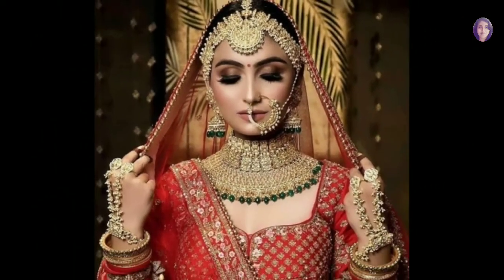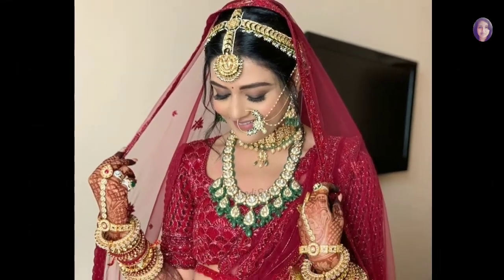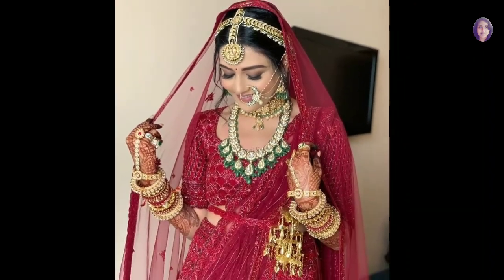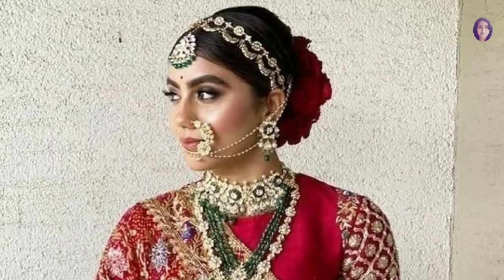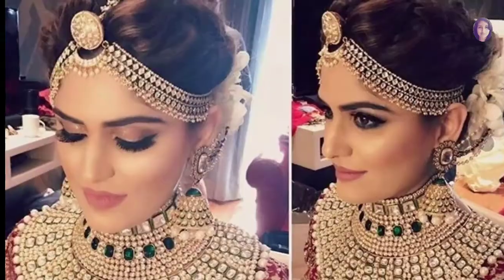Even though it was formerly a traditional piece of jewelry, it has become more of a style statement now. Derived from two words — Mata meaning forehead and Pati meaning a strap or a band.